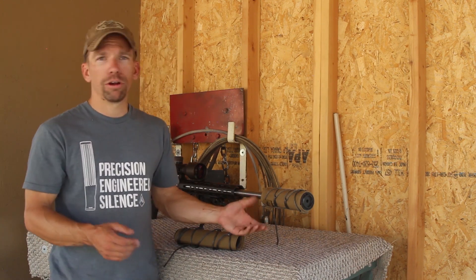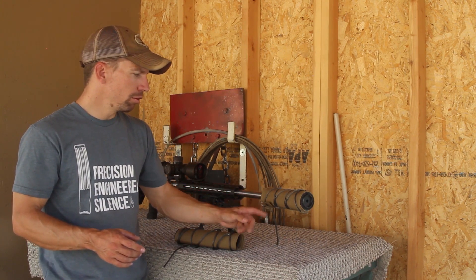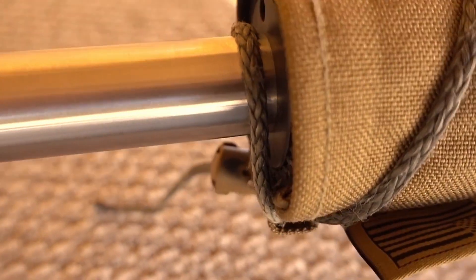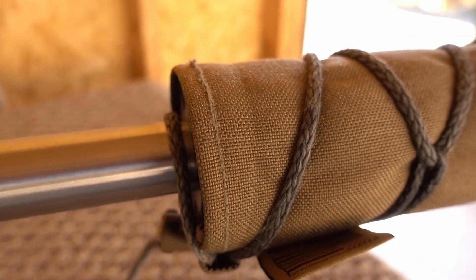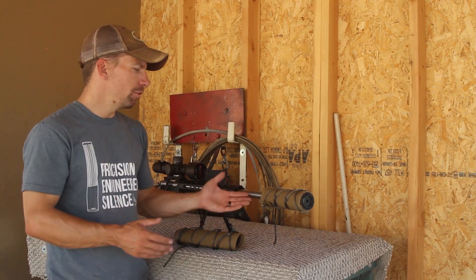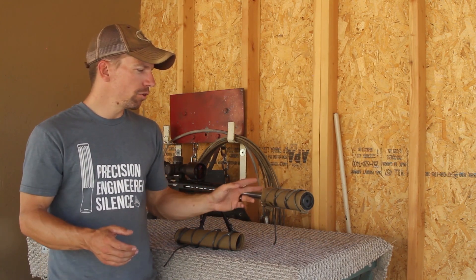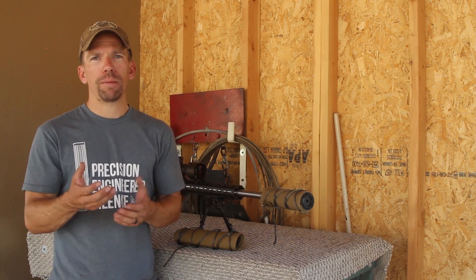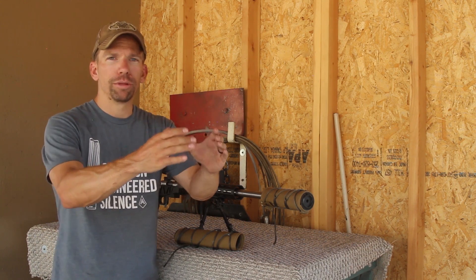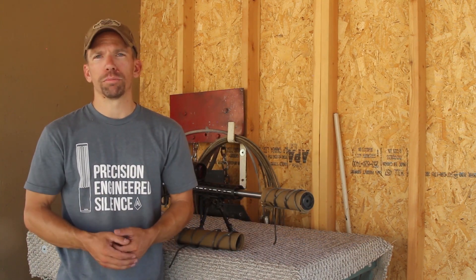That last cord, when you first put it on, it's going to seem like there's too much cord. But what you're actually doing is going through the little loop, then over the top of the barrel behind the suppressor — not around the cover — through that little bottom loop again, and then putting your toggle on. What that does is put a cord behind the suppressor and ties the cover onto the suppressor from the back, because without something to hold it, recoil will slowly start creeping the suppressor forward.